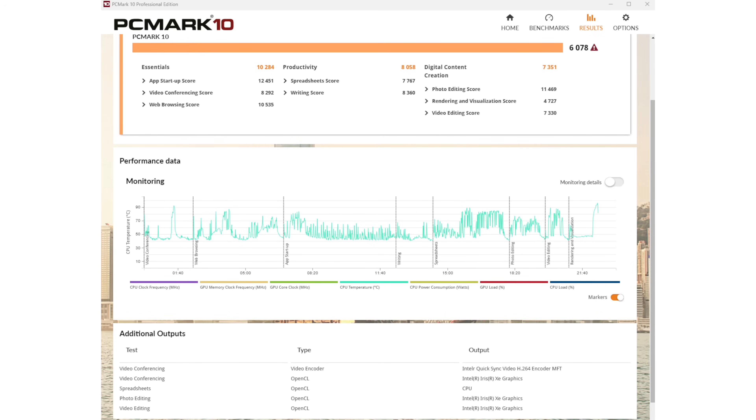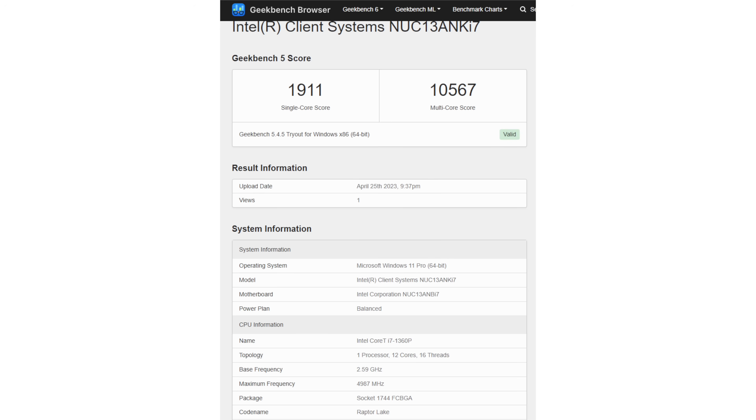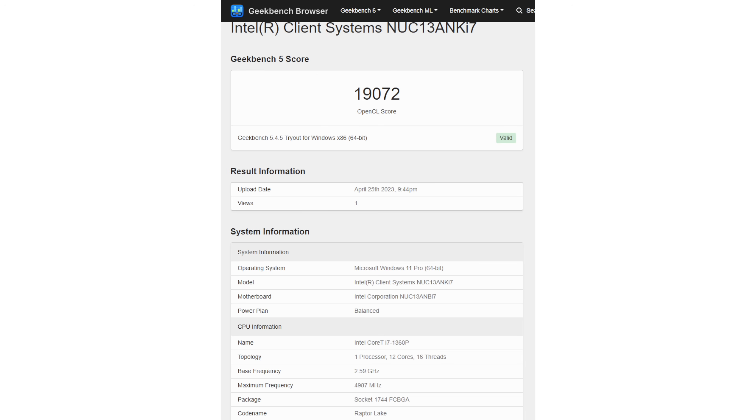One of the things about the NUC is its upgradability — it's designed for tinkerers, whether you get the tiny one, the mid-sized ones, or the big Extreme ones that are little mini gaming PCs. If you have an Intel 12th Gen CPU version of this, there's not much of a performance difference here — about a 5–6% improvement — so not much reason to jump generationally. This is really for new buyers or those with considerably older units looking for the latest inside.